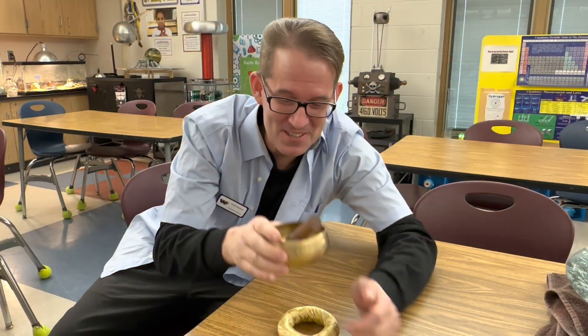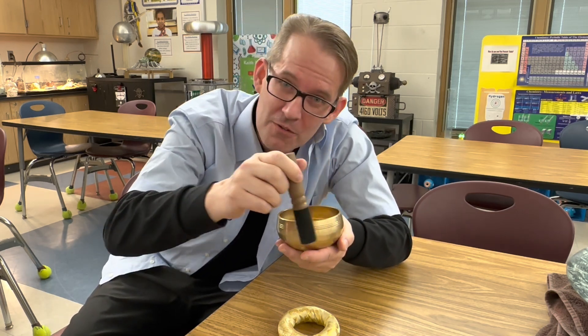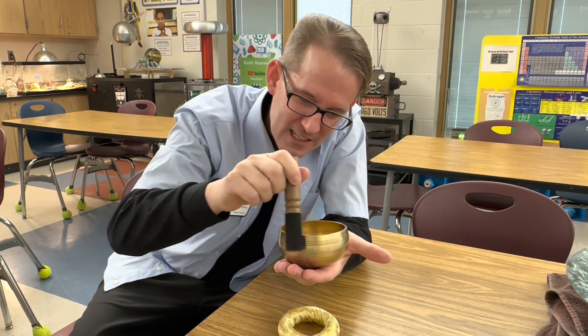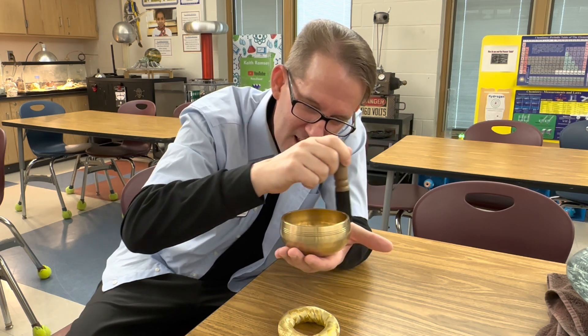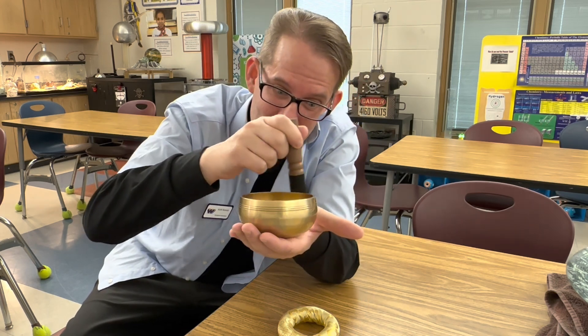To begin, let's demonstrate this small singing bowl. A singing bowl works when you roll the mallet around the outside of it, and when you force the bowl to vibrate at its natural frequency, it creates resonance. And if you listen, it gets louder and louder.